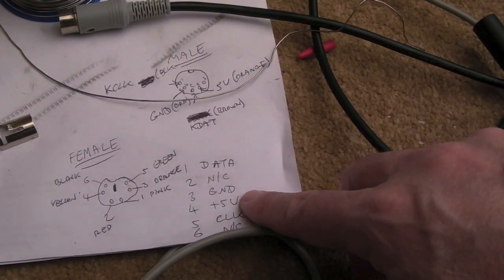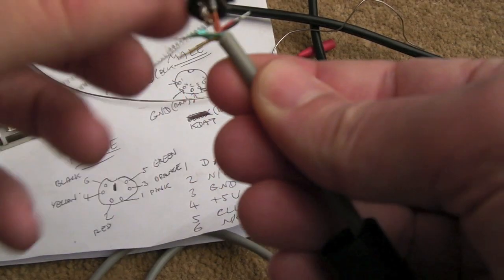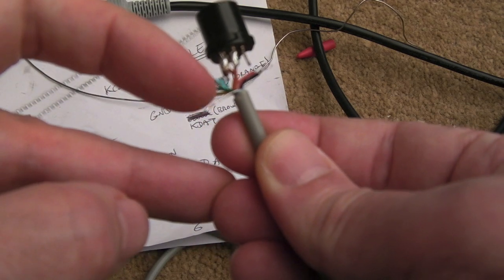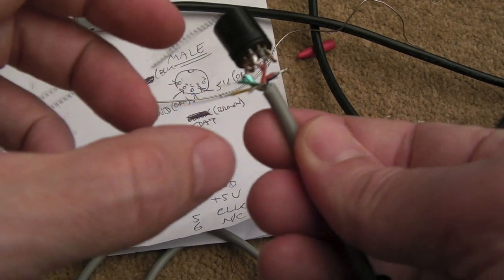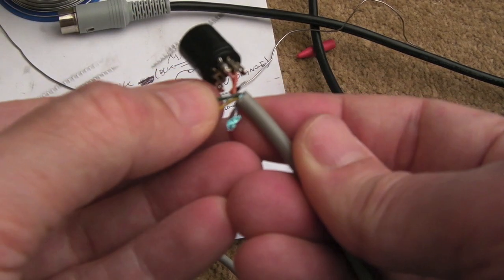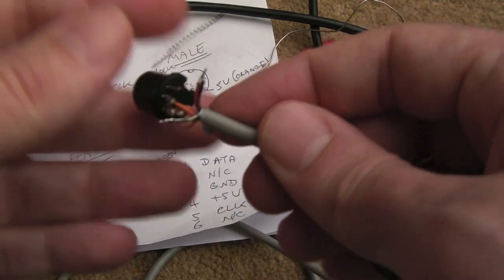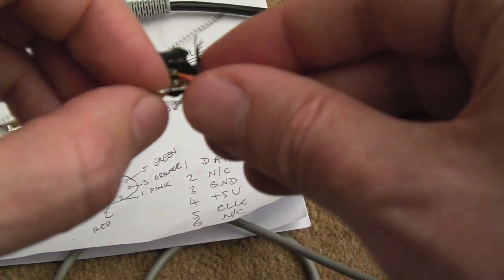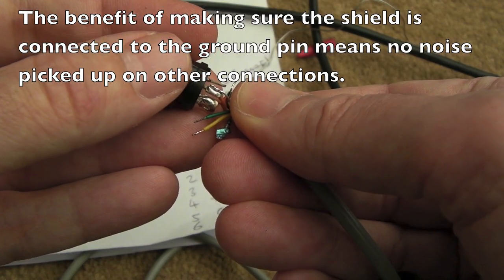The other thing I'll join to ground is the shield. On this cable there are strands of wire twisted around each other without encapsulation — those connect to the foil shield around the whole cable. That also needs to go to ground, so I'll solder it onto the orange wire as well, just bending it upwards and soldering it on top.